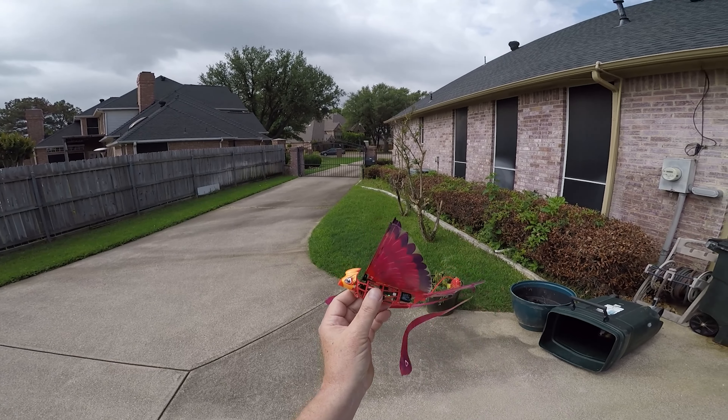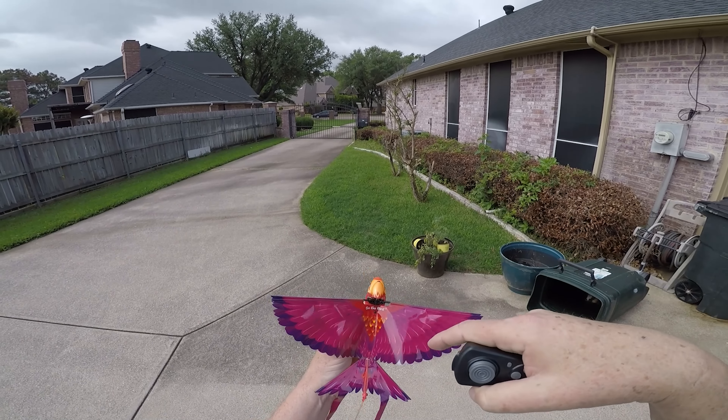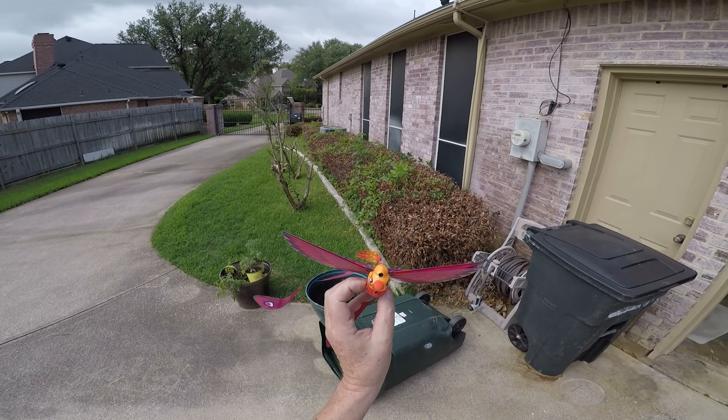Definitely appreciate the company for sending this out to me. Product link's in the description below if you want to check it out for yourself, and I'll catch you on the next review. Bye bye.